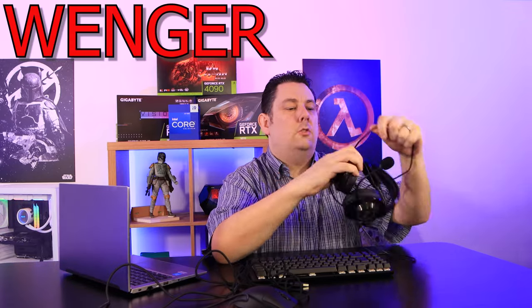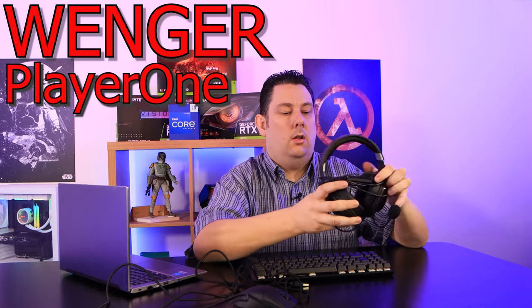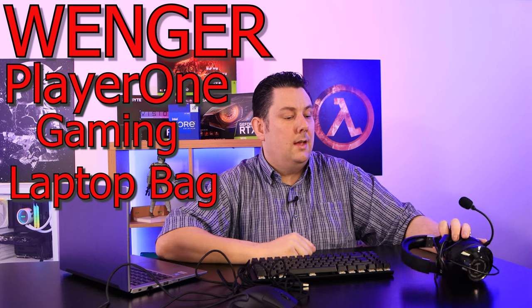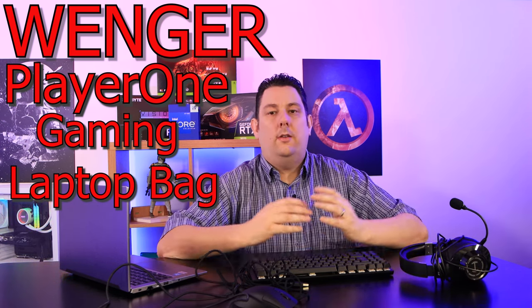I've got all this stuff and I'm not sure how I'm going to get it all put together safely for when I go on holiday. I've got my valuable laptop, keyboard, mouse and headset, and I've got clothes I need to put in there as well. So what do I do?